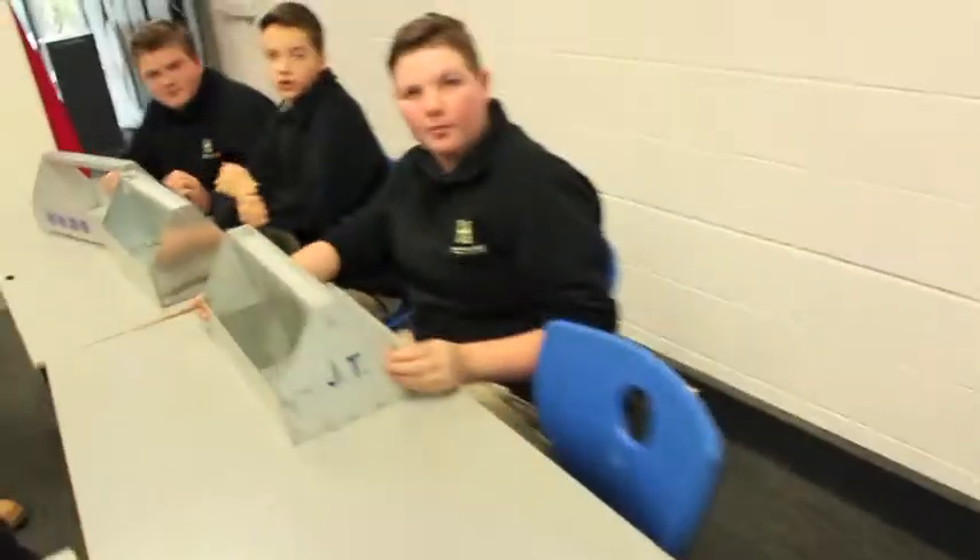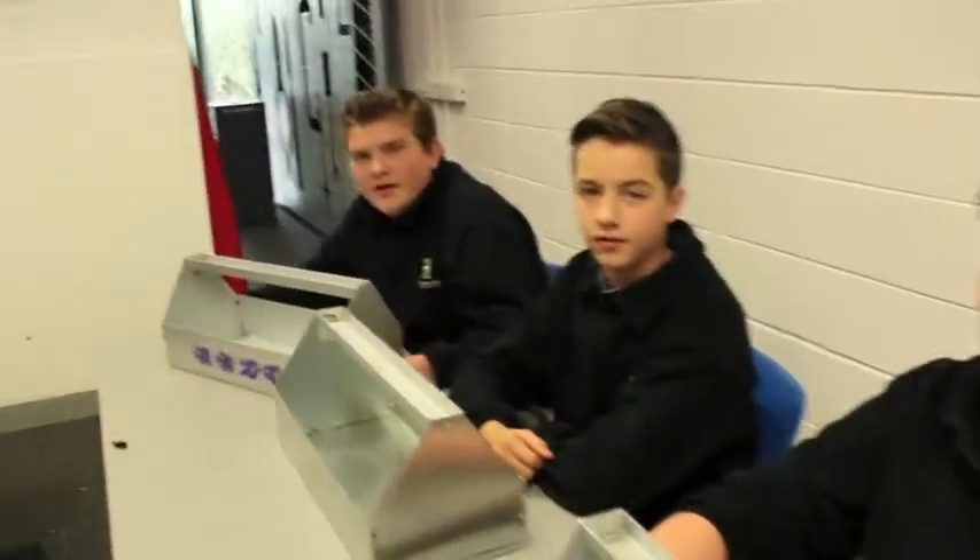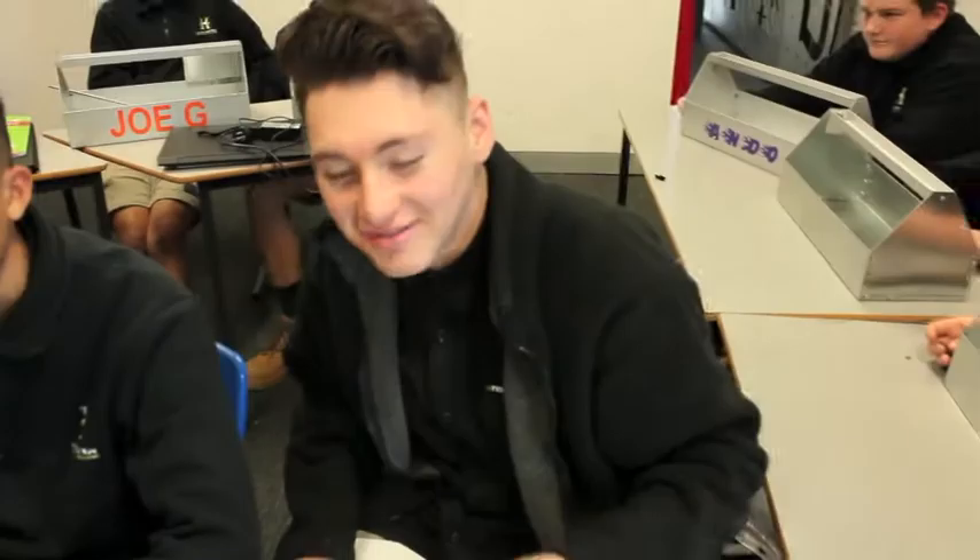Fun, amazing, challenging, complex, entertaining, exciting, constructive, intriguing, creative, amazing.